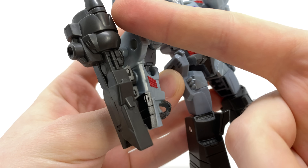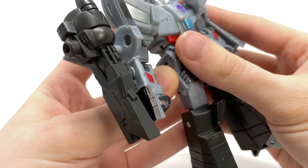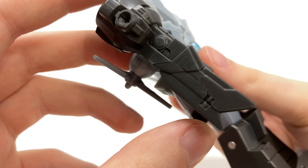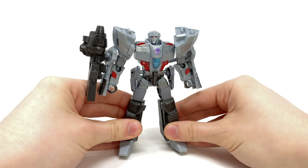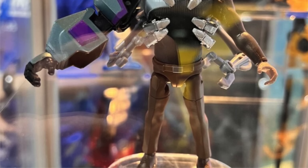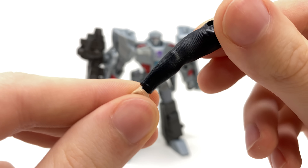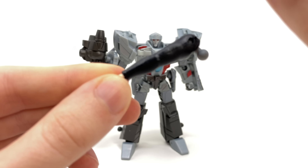In terms of accessories we do get that massive iconic G1 Megatron arm cannon, which has been sculpted decently — I do like the way that's turned out. Considering this guy is part of an upcoming builder figure called the Mandroid, Megatron comes with the left arm which is humanoid in design, so sadly no mechanical components just yet.